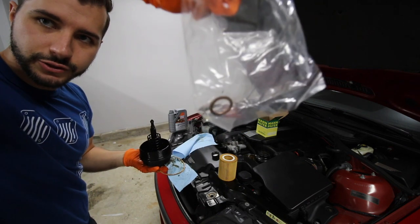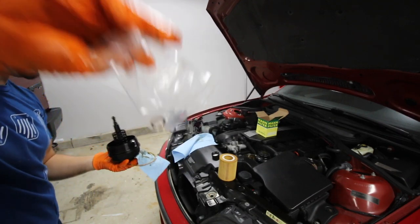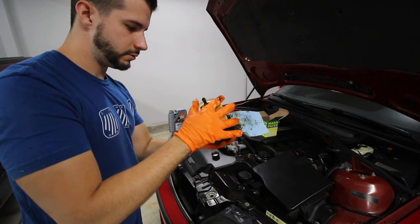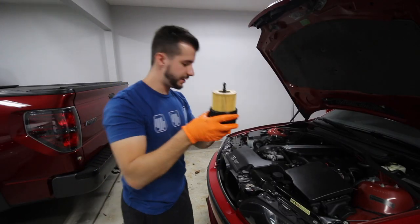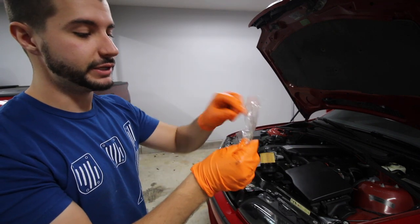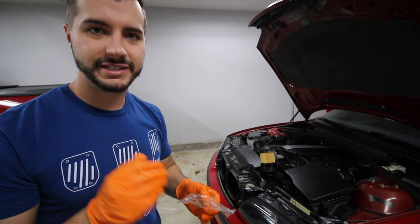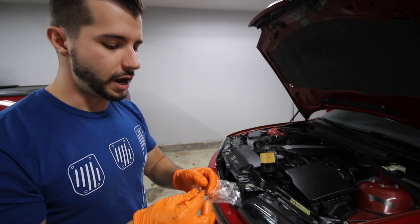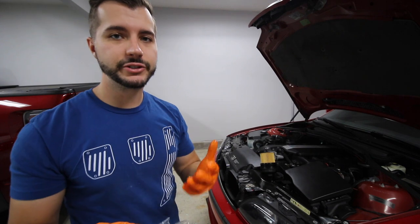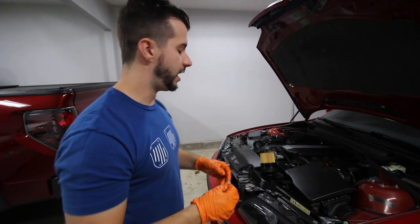The other thing that comes in the kit is a new crush washer, which is very important to put on when you put the new drain bolt back on. Just make sure it's fitting pretty good — that seems like a pretty good fit. The next step is to put the drain bolt back in. All you want to do is put the new crush washer on the drain bolt and tighten it down. The torque — I just do sort of like a quarter turn once it's tight. I believe it's around 17 foot pounds. It's not very much. You do not want to over tighten this, but of course you don't want your drain bolt flying out either.